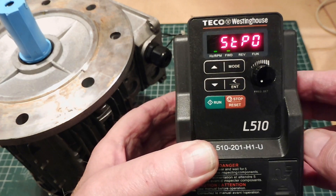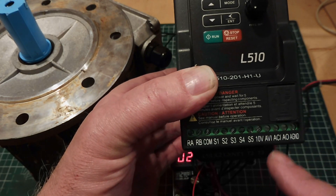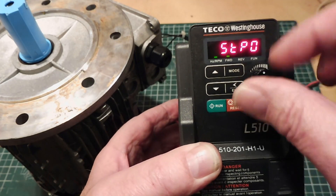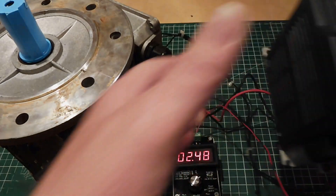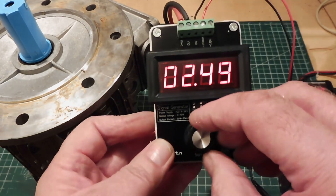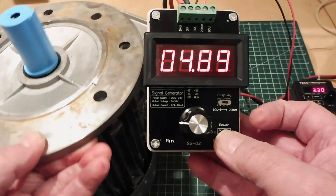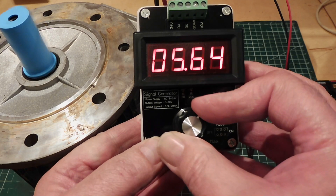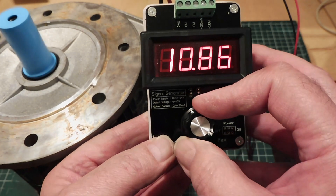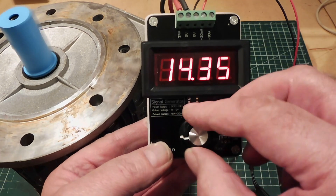I've configured my variable frequency drive to accept a zero to 20 milliamp current loop input. You can see the two wires here into the ACI, and my front pot no longer controls the variable frequency drive. So now I can use my signal generator, which generates zero to 20 milliamps. I've got it set up for two milliamps, which will start the motor at around four. You can see the motor starting to come on as I bring the current up. Now I have control of my motor using zero to 20 milliamps coming out of my DROC signal generator, and I can take it back down.